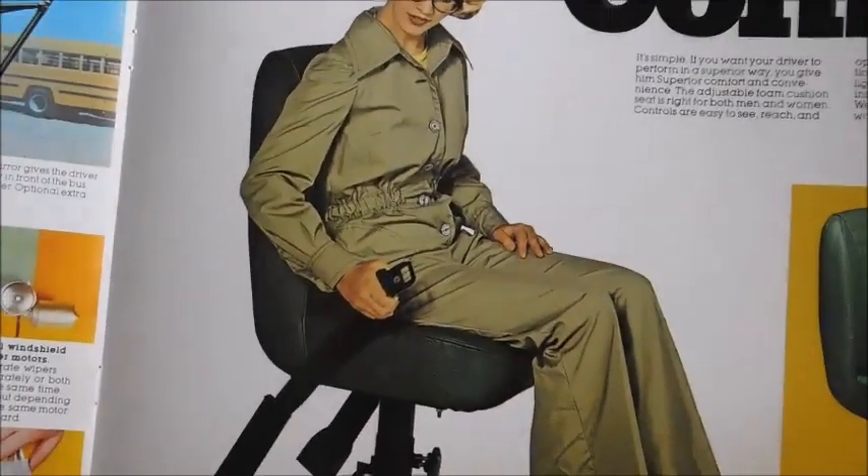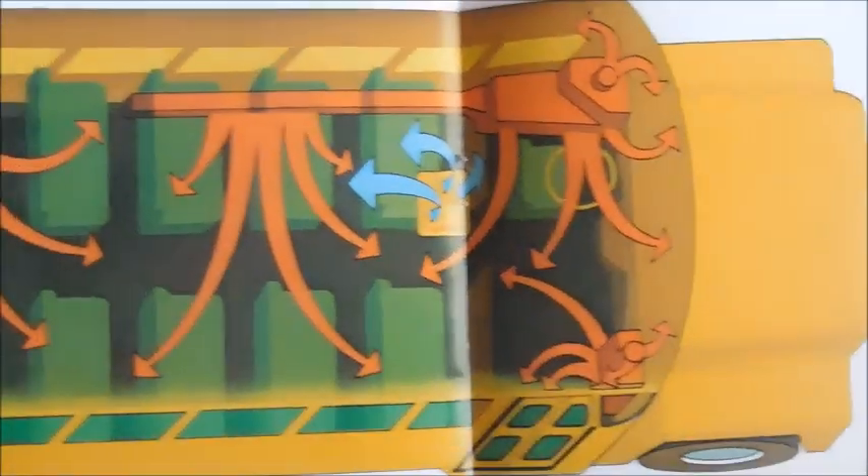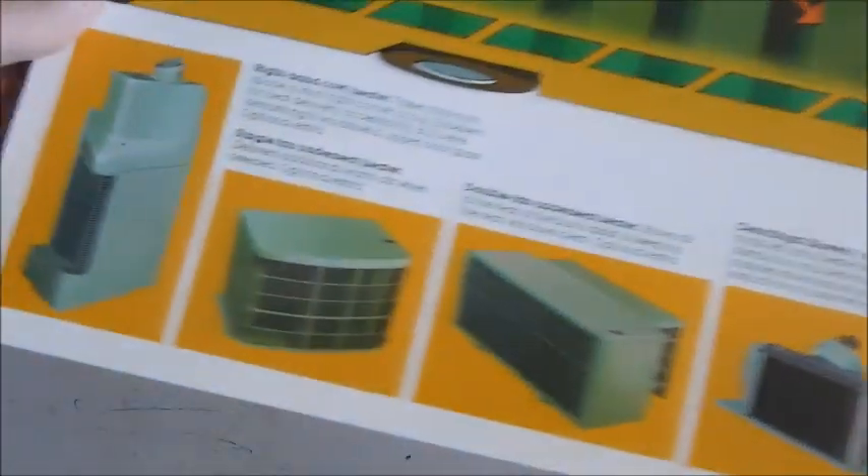There's the driver's seat, and it shows the driver's seat going on. Comfort — this is a diagram to show you how the heaters let out air throughout the bus. You can see down here the different types of heaters that can go in the bus, and then there's another picture of a heater. That's the switch panel.